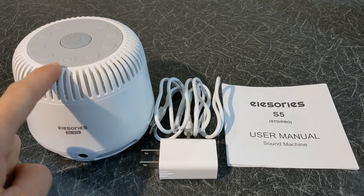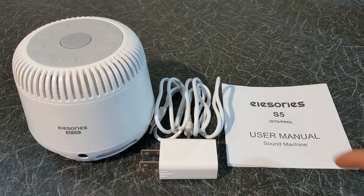Inside the box there is the sound machine, the USB cable and plug, and the user manual.